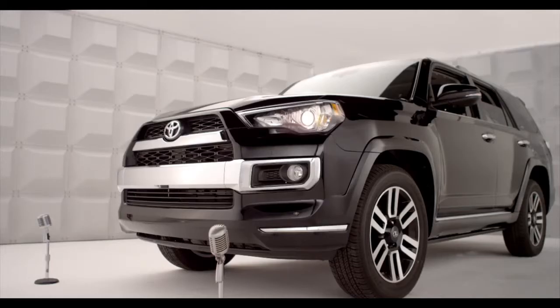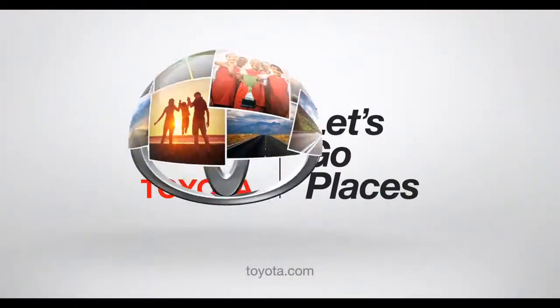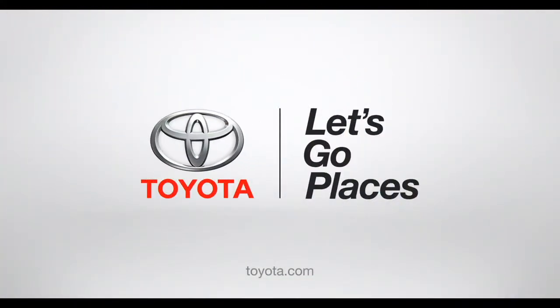Trust me, whatever the weather, I got you covered. Neither rain nor sleet nor snow nor nothing is holding us back. Toyota — Let's go places.